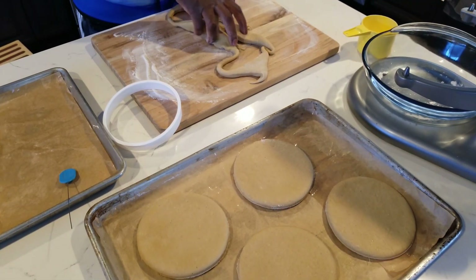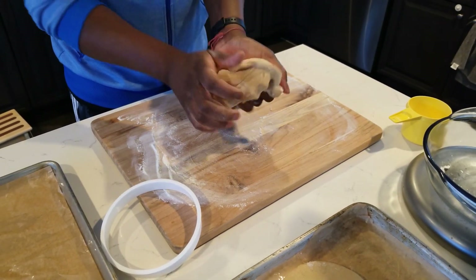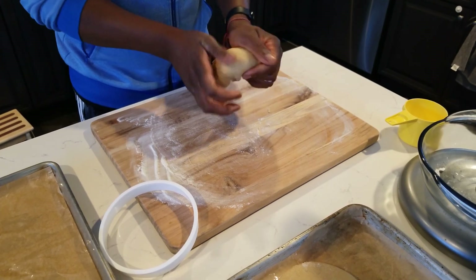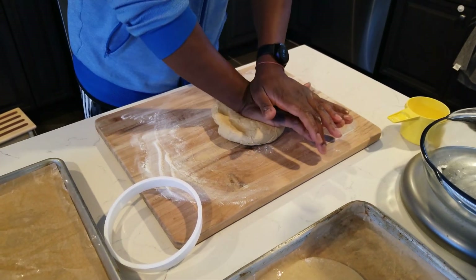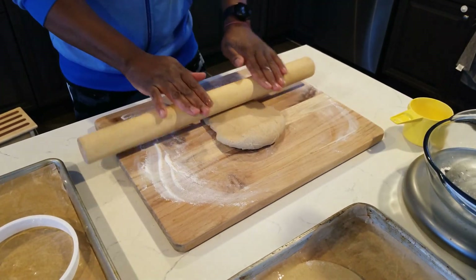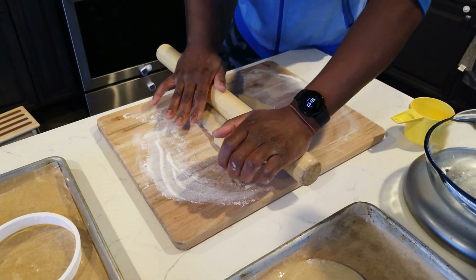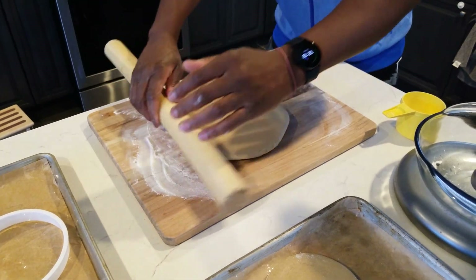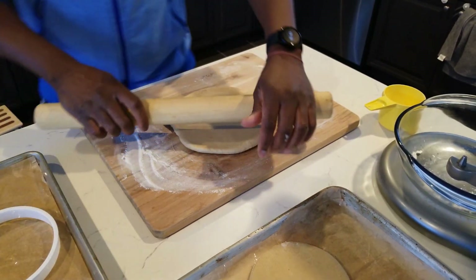Fold the scraps back into a ball and try to push it out again. The more you play with the dough the tighter it gets, so the less you handle it the better — it gets more elastic. Let's see if we can get two more out of this, or we can just bake one big one.